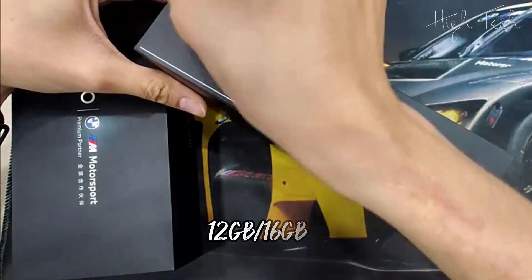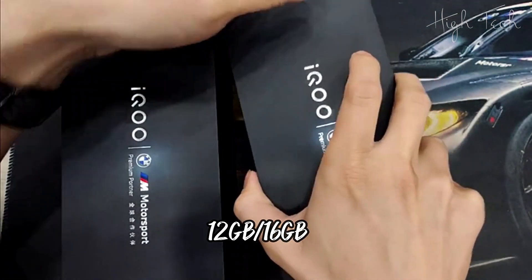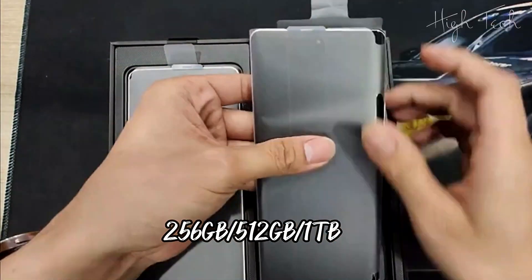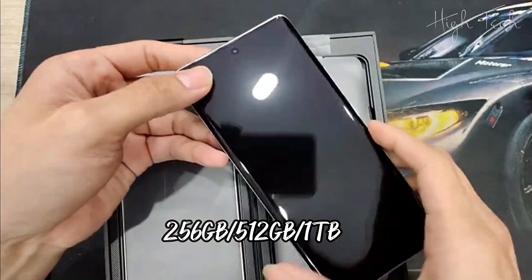RAM: 12GB to 16GB LPDDR5X. Storage: 256GB to 512GB or 1TB UFS 4.0.